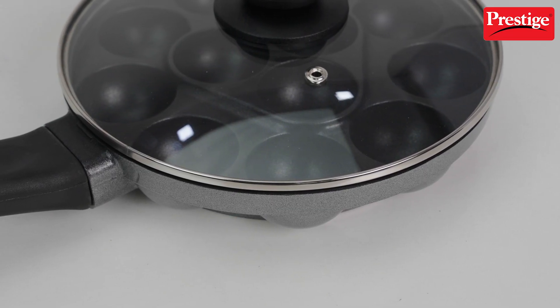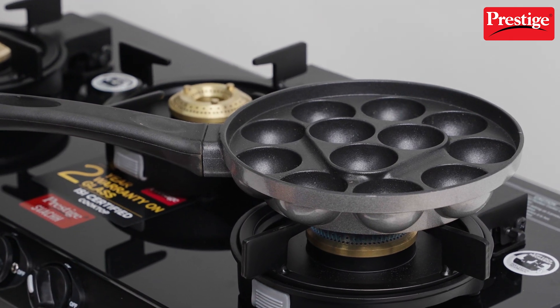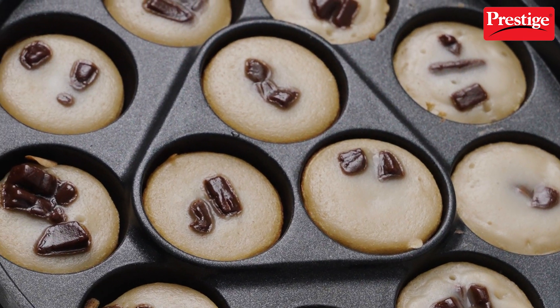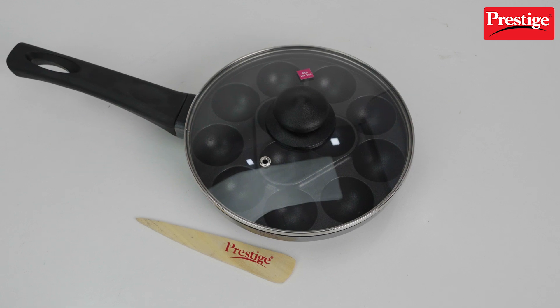Here's a quick tip for optimal results: before you start, make sure to lightly grease each pit. This ensures that your food will release effortlessly once cooked. What I love about this amazing product is its versatility.